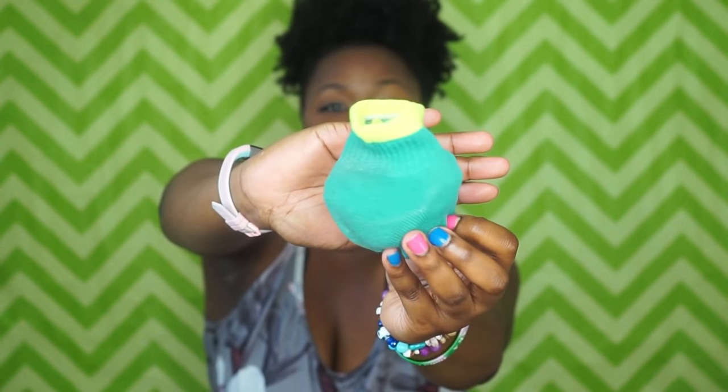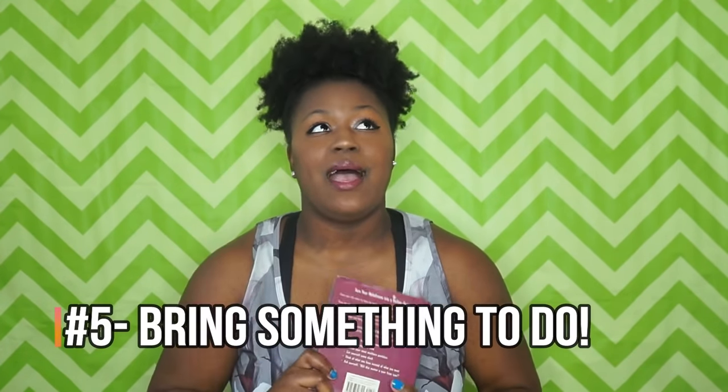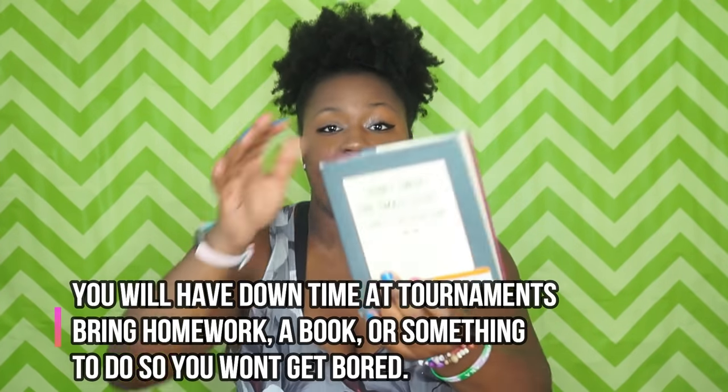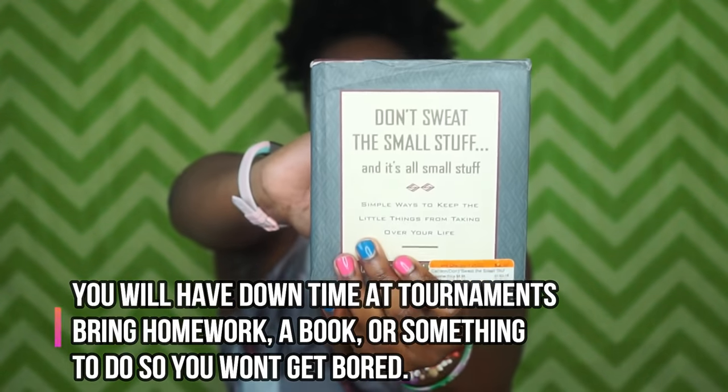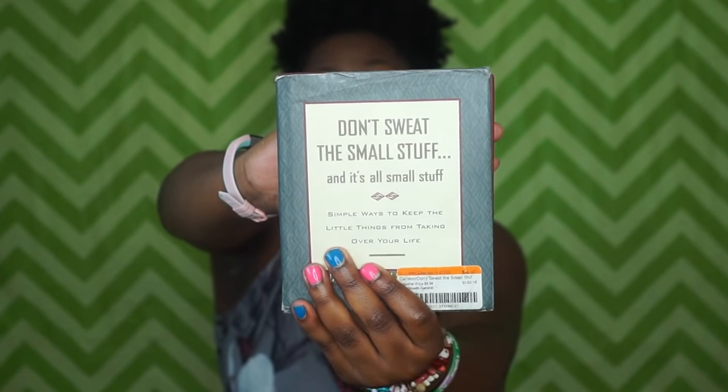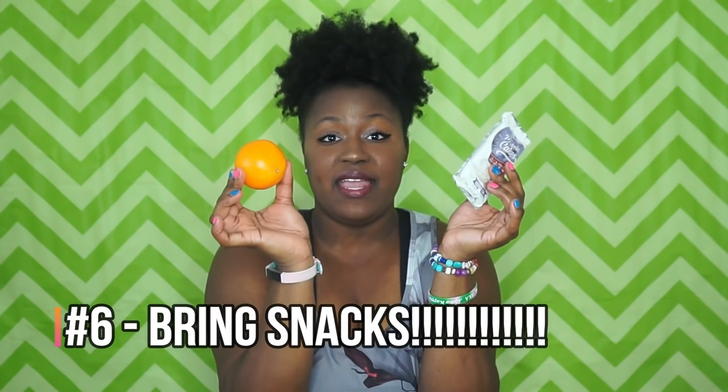Bring something to do. I'm a big book reader — I love reading books and magazines. I bring a book with me, and one of my favorites is Don't Sweat the Small Stuff by Richard Carlson. I bring it to tournaments to read in between sets so I don't get bored.